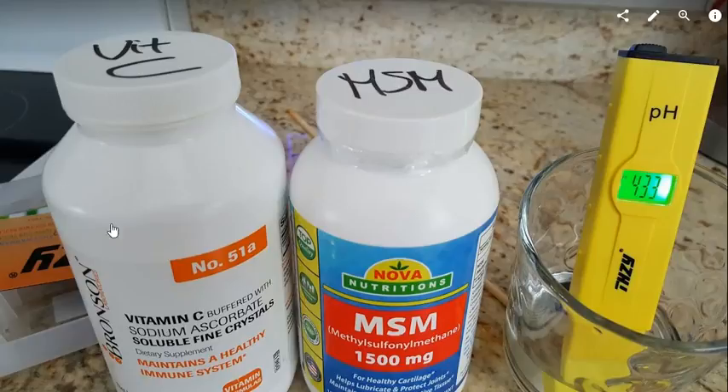They sell it as a buffered solution, so I thought "buffered" means it should be neutral — like pH 7.0 — but it obviously is not.